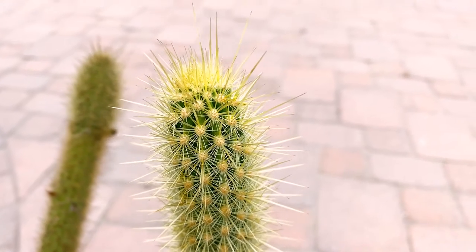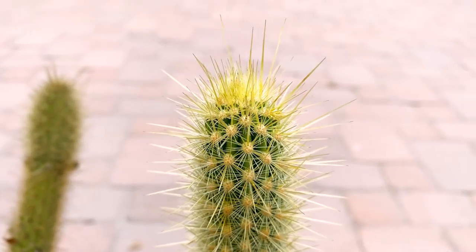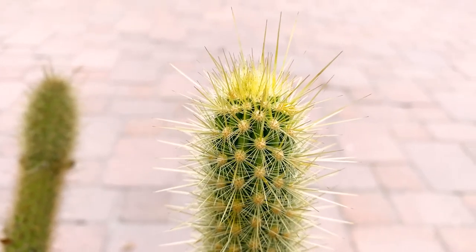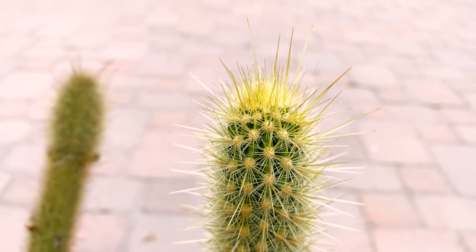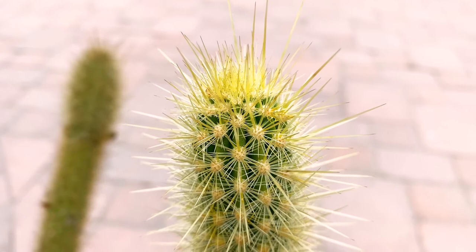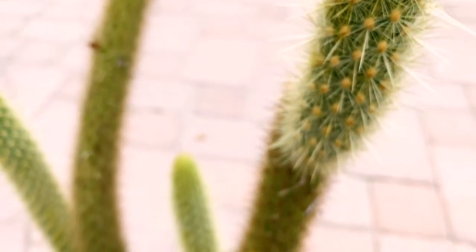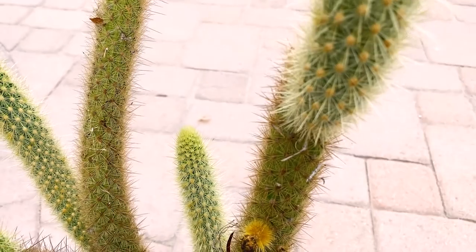Good morning and thanks for checking out the Bergerocactus emoryi — that's the actual name — also known as the golden-spined cereus, as you can see from its very beautiful golden spines. It's also known as the snake cactus, maybe because it kind of looks like a snake's head.